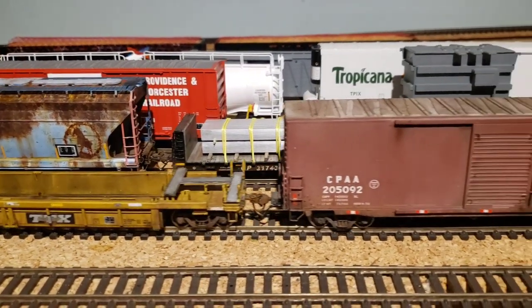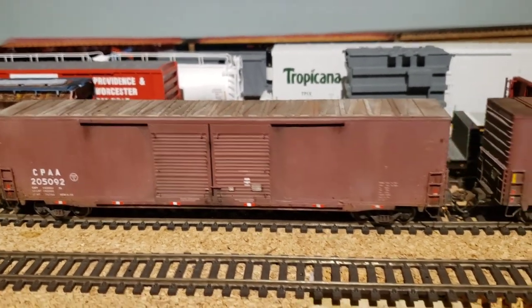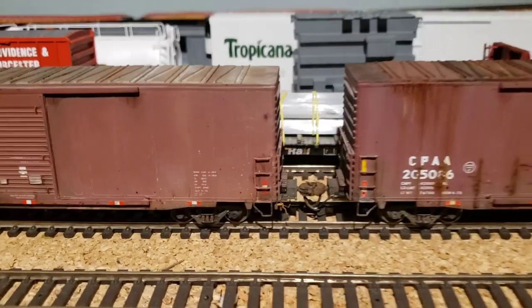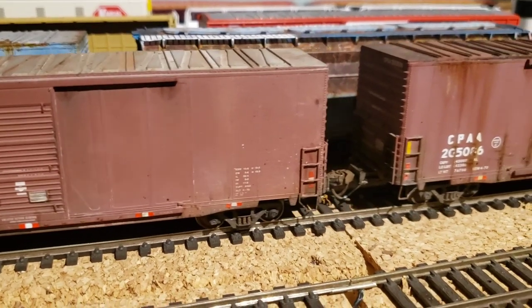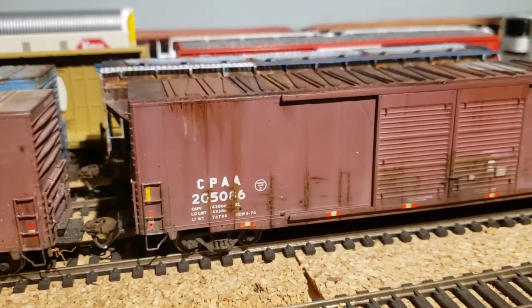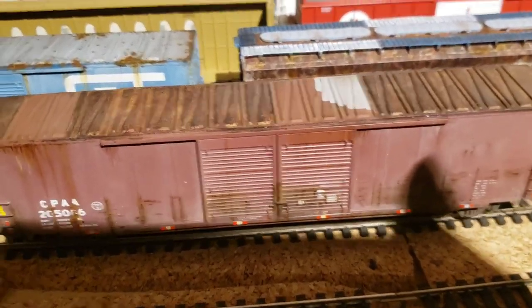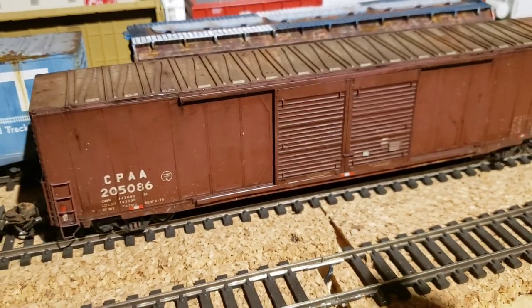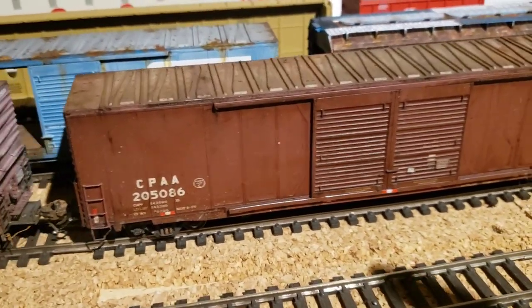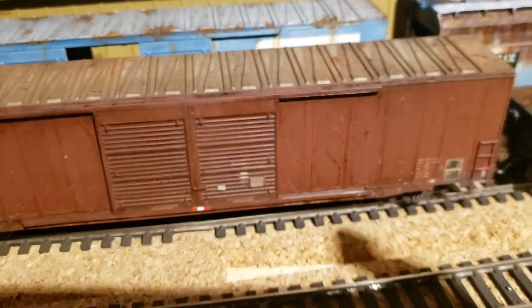There's the dirtiest one I did. Then I started weathering a bunch of box cars — the 60-foot auto parts cars. The doors open and it has an interior as well. The second one is a little more dirty, the roof got a bit more work too. The first box car I did a difference — I did an oil wash on the exterior.